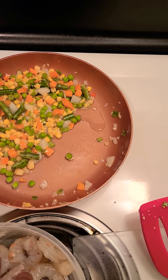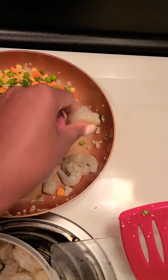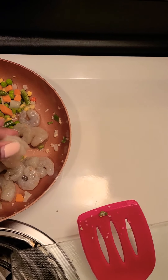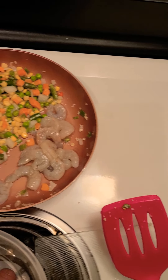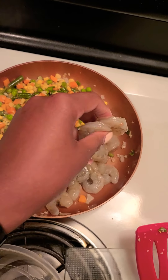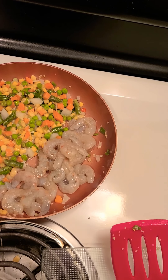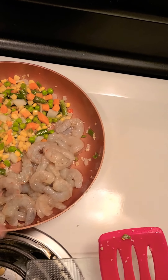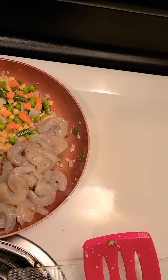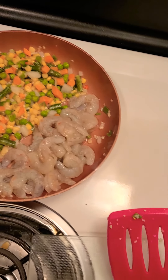I thought about putting some crawfish tails in here, but then I was like they might overpower it, so I'm not going to do that. I'm just dropping my shrimp in there. I'll push my vegetables over to the side so they can still cook. I don't care if my shrimp and vegetables touch because they're going to mix together with the rice anyway.